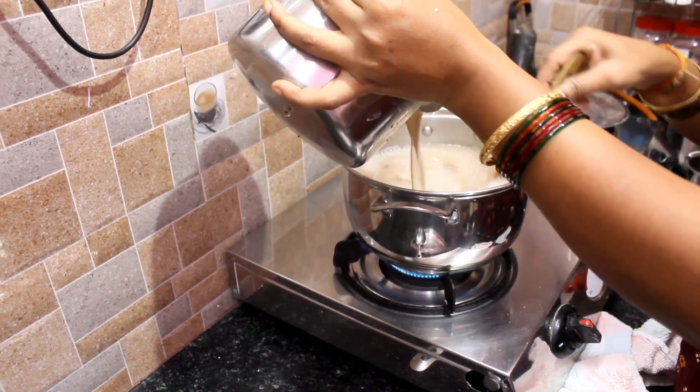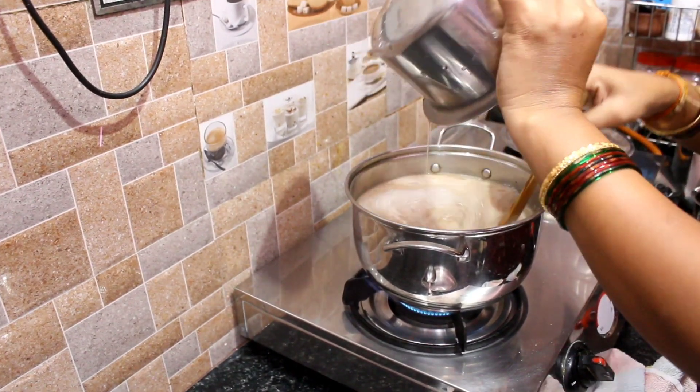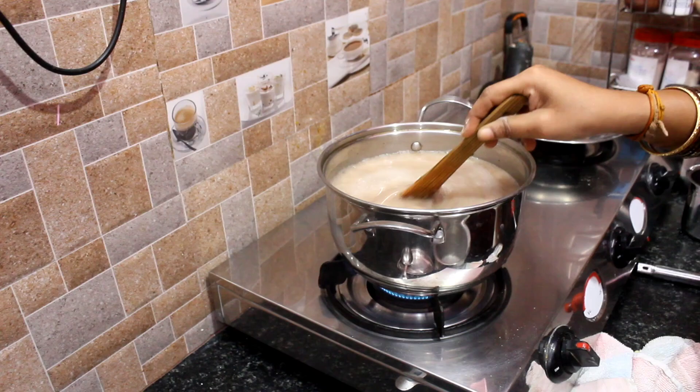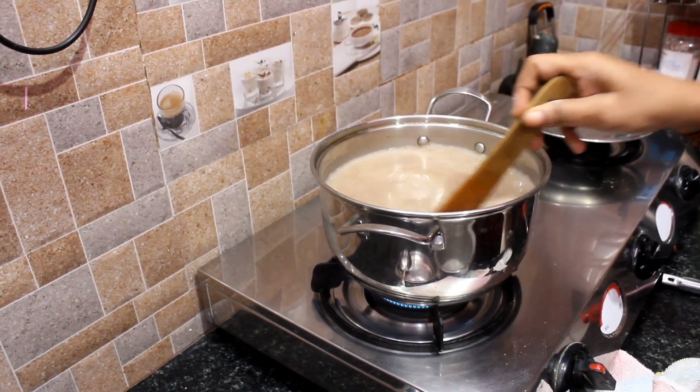This pan has a good taste. I am going to put it in the pan. You know how to make it in the pan.